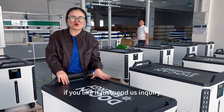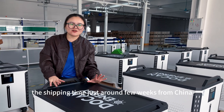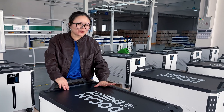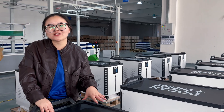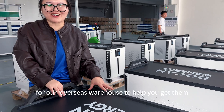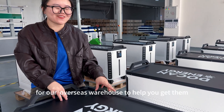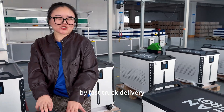If you like it, just send us an inquiry and we will send you a consultation. The shipping time is just around a few weeks. We also keep stock in our overseas warehouses in the USA and Germany, so you can get them via fast local truck delivery.